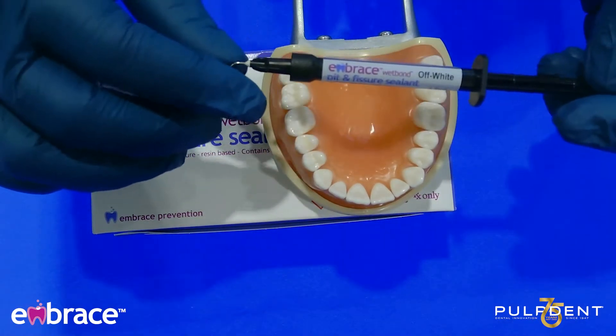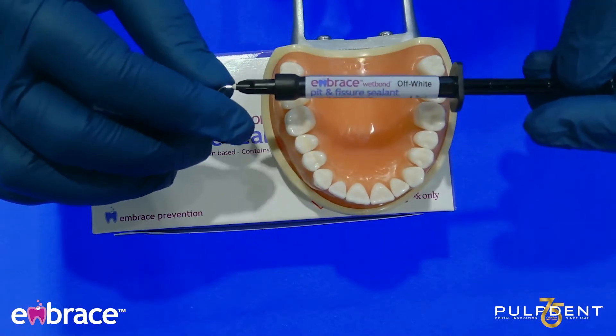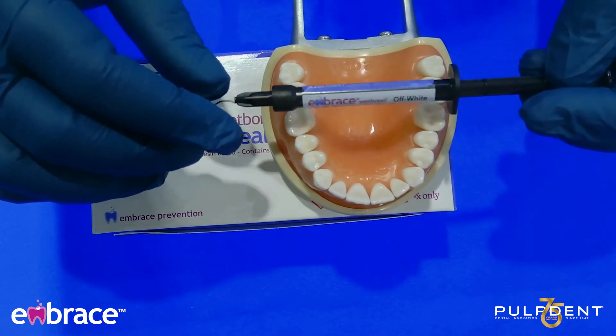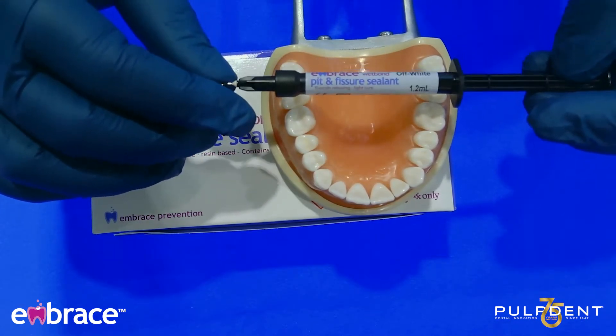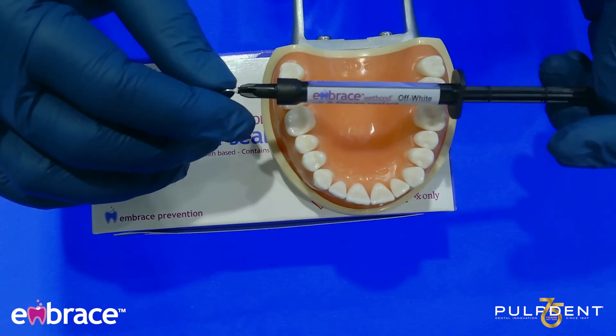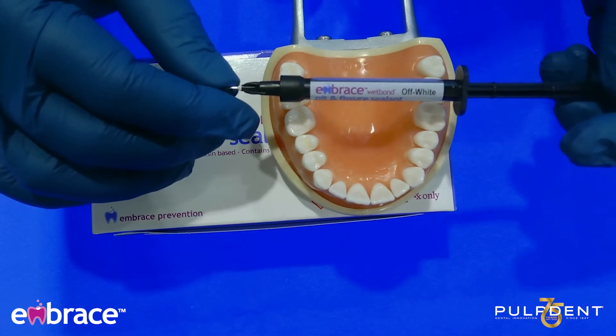The next product I'm going to talk to you about is the Embrace Sealant. Like the Embrace Varnish, it does not contain any BPA, any BISGMA. This product does not contain the calcium, but it does contain phosphate, and it also contains fluoride.